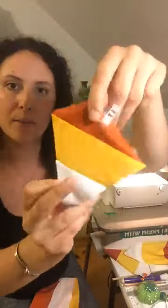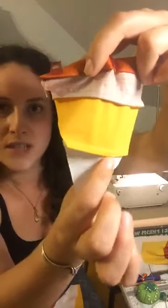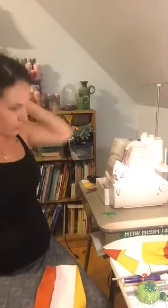Here's an example with French seams on the inside — see how nice that is? There's no raw stitching. You don't have to worry about putting your hand in the bag and feeling rough edges. This is a great technique, not just for what I'm making tonight but for other projects later.